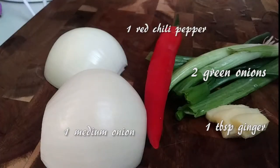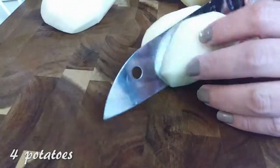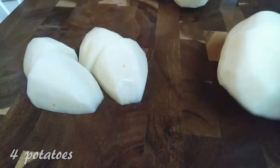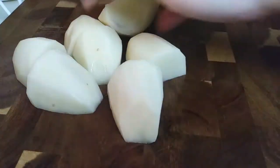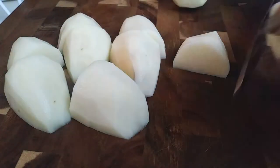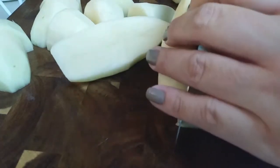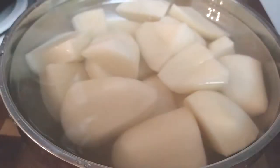While that's going, let's grab some veggies to start making our stock: one medium onion, a chili pepper, two green onions, and some sliced ginger. I like to prep my veggies ahead of time. This is a potato and pork stew, so I grabbed four potatoes for four servings, peeled and cut them up into large chunks. Set those aside in some water so they don't brown.